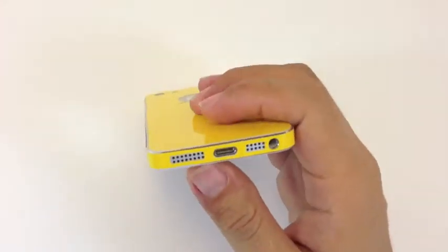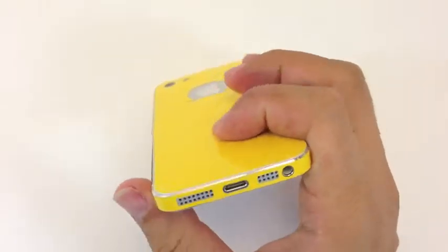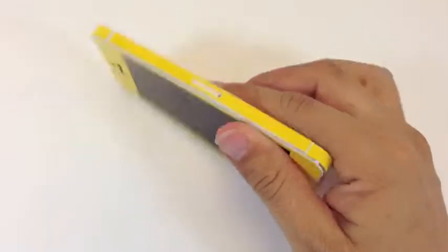This is the bottom where you have the speaker, charger, microphone and headphone. And this is the SIM card.